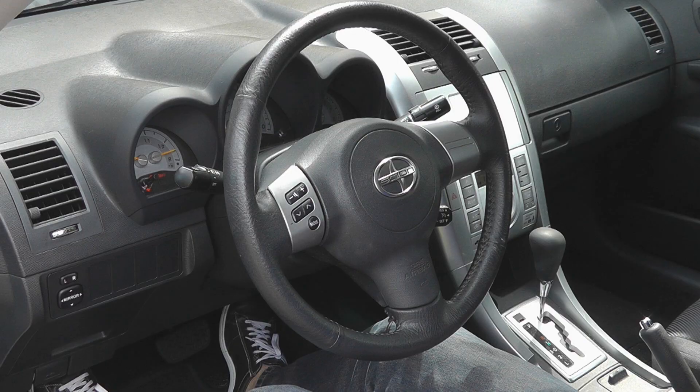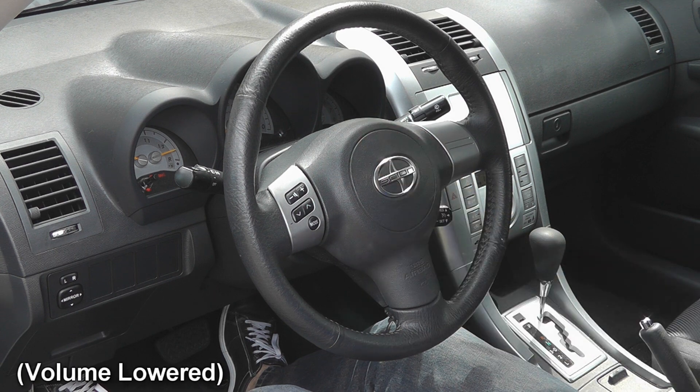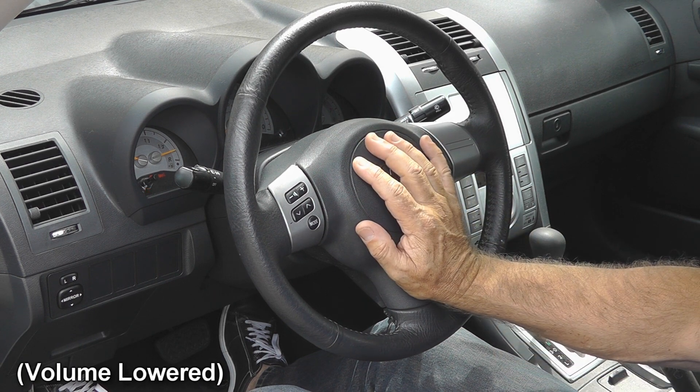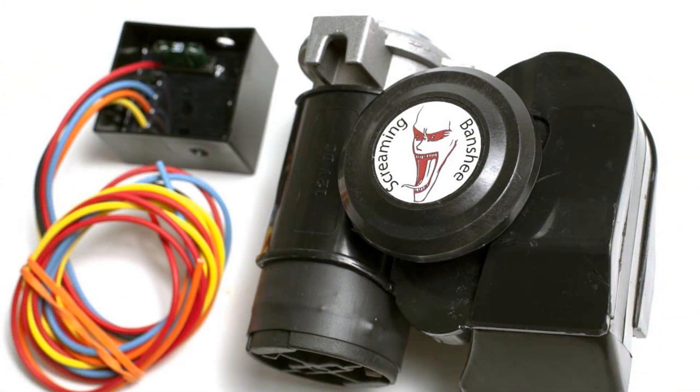The system couldn't be simpler. All you got to do is tap the horn to beep it or hold the horn to blast it, while the system automatically flashes your high beam light. This system became the original Banshee Horn.